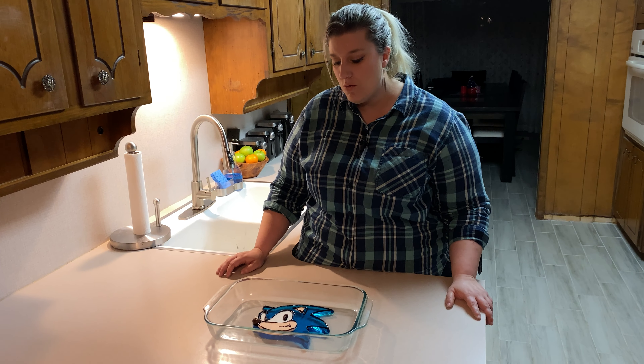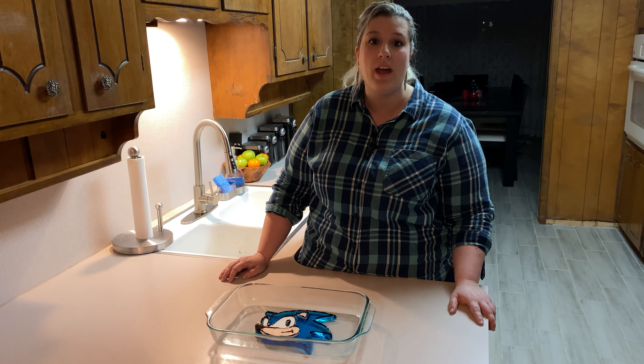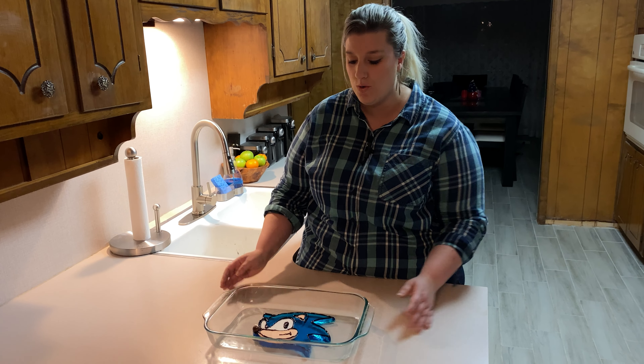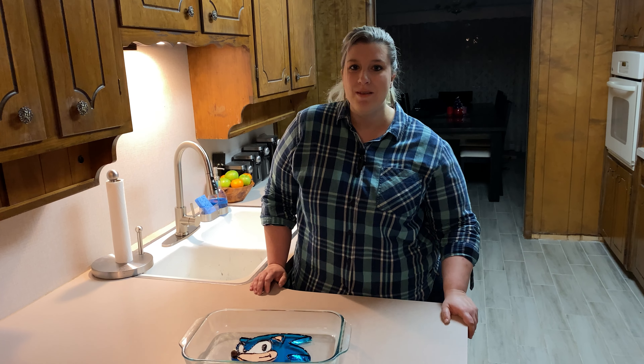I love him so much — I'm not even going to eat him. I'm going to put him in my freezer and hoard him away for the rest of my life. He's just so cute. Thank you for watching and I hope you play Sonic Origins. Bye!